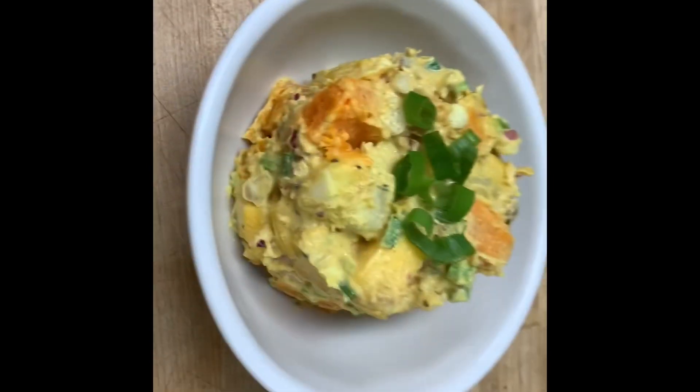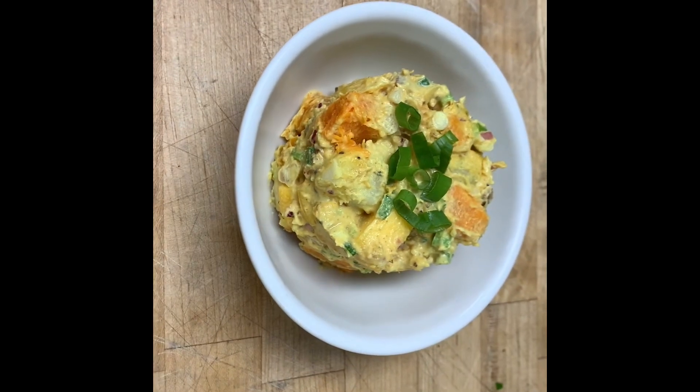I know I'm terrible at plating, but yes it is — curried sweet potato salad. Thank you boys for watching. We'll catch you all in the next one.